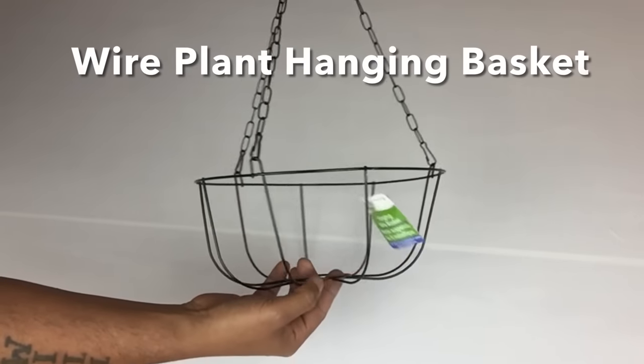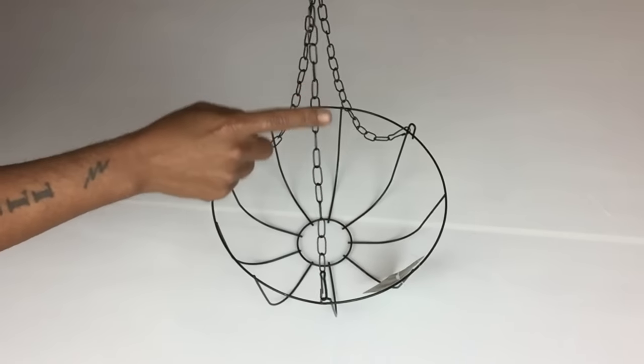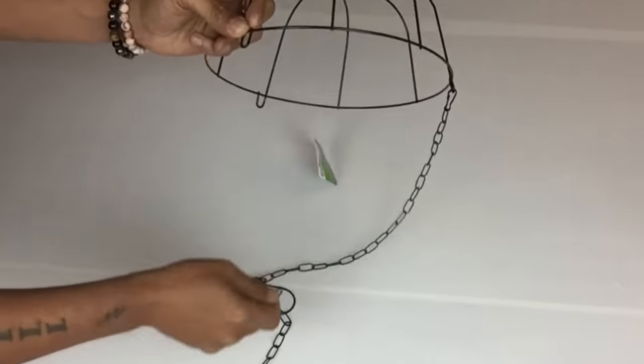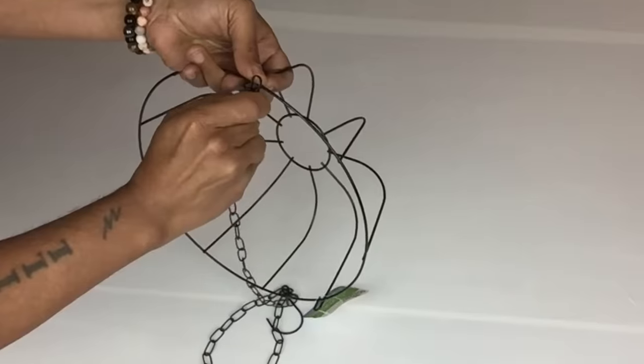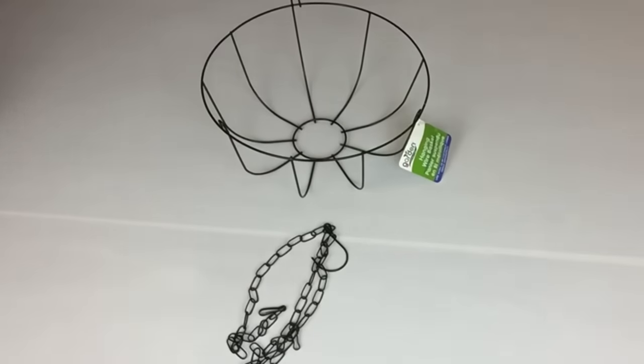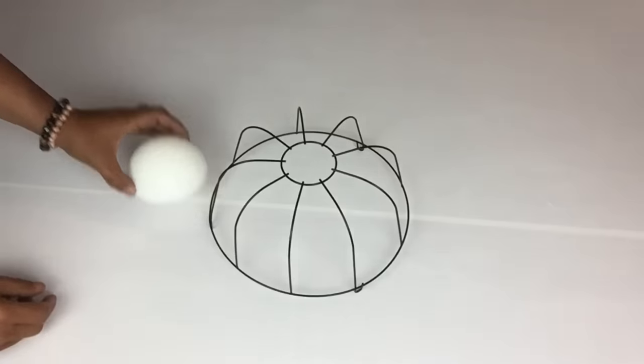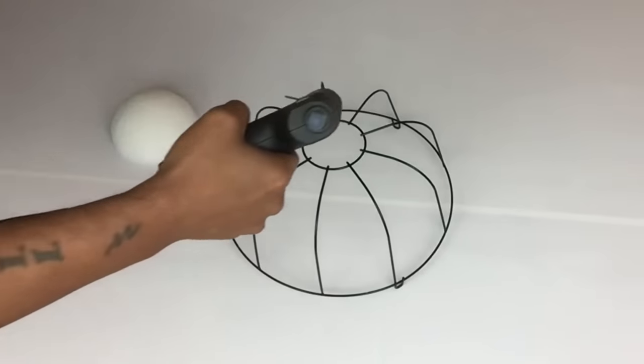Next I'll be using this wire plant hanging basket that I purchased from Dollar Tree and I'll be removing the chains. With my wire basket I'll be using this four-inch half styrofoam ball and I'll be gluing it on the bottom side of the basket.